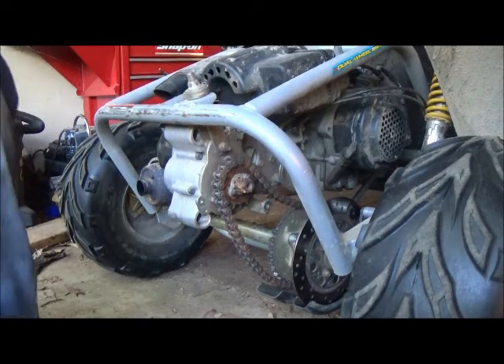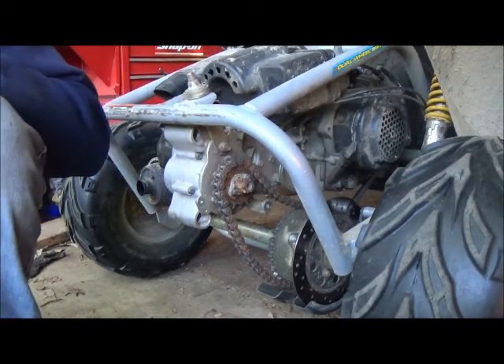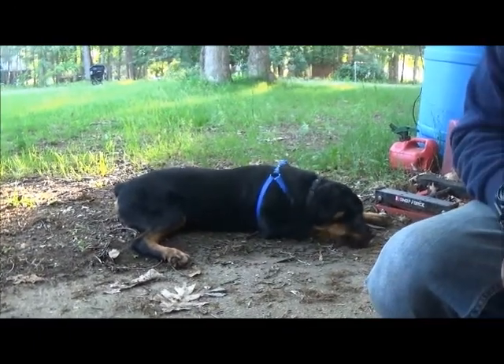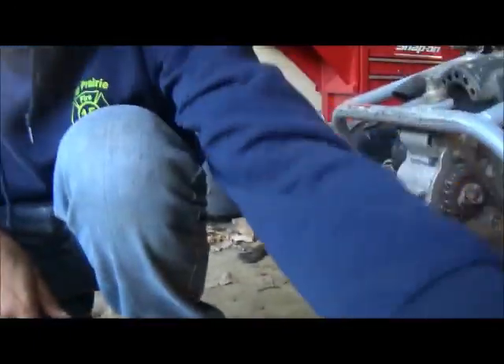All right ladies and gentlemen, this is another video with Backyard DIY. This is Zachary, and then I have my assistant right here. It's gonna be big Haas — he's gonna sit and watch.